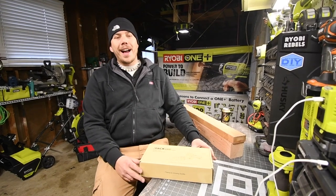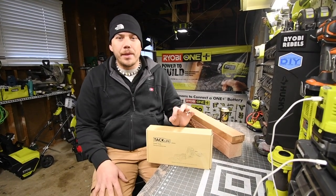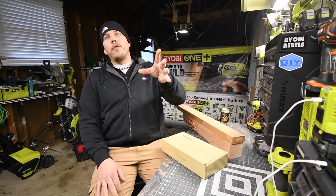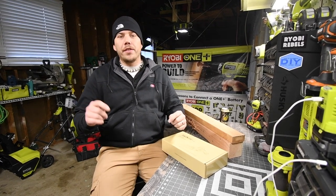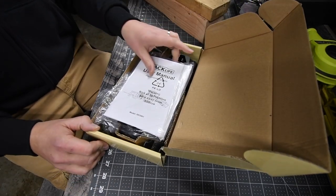Today we're going to unbox and test out the TacLife 12-volt mini reciprocating saw. This is a single-handed one. I have one for DeWalt that we did a test on already in a previous video, so let's unbox this and see what's inside.